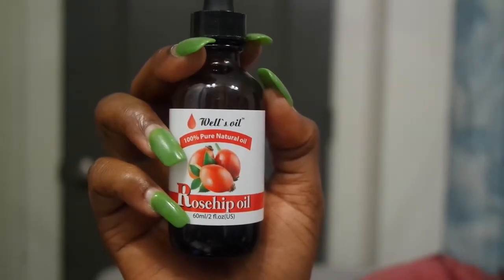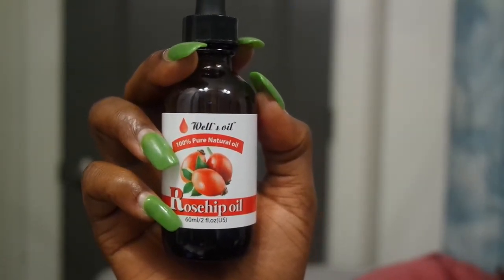The second oil I got is rosehip oil. It promotes hair growth, is non-greasy and lightweight — great for locs. It prevents hair loss, reduces split ends, tames frizzy hair for naturals, controls dandruff, and naturally conditions your hair. I was like, yeah, definitely adding that to my mixture.